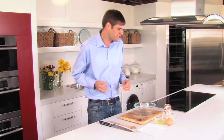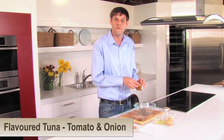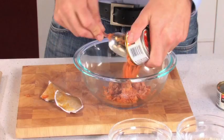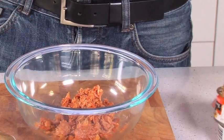Take your cheeseburger for example. Today we're using flaked light tuna that already has the flavors of tomato and onion infused into it. We're going to add that to the bowl and add our other ingredients to form a fantastic low calorie burger option.